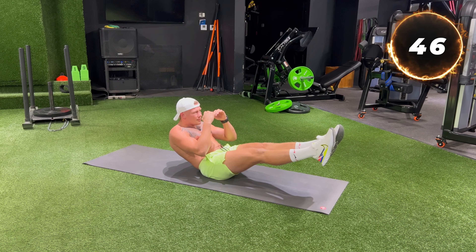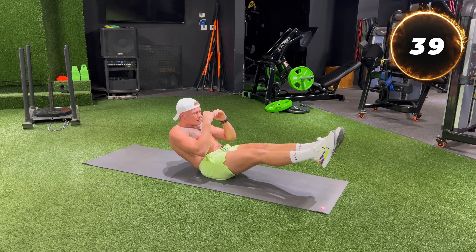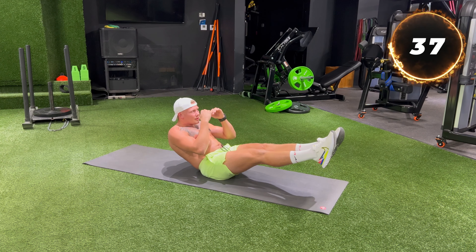V-sit hold for 90 seconds. You will sit on the floor, legs straight and lift them. Your body will form a V-shape like a victory sign. Hold for 90 seconds.